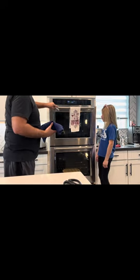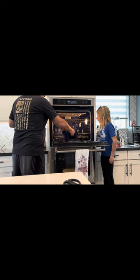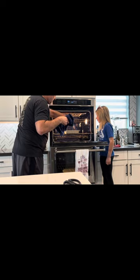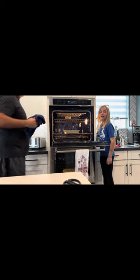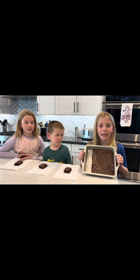Now we're going to check it by poking a fork in it. It's done. That's how you make brownies. Thanks for listening.